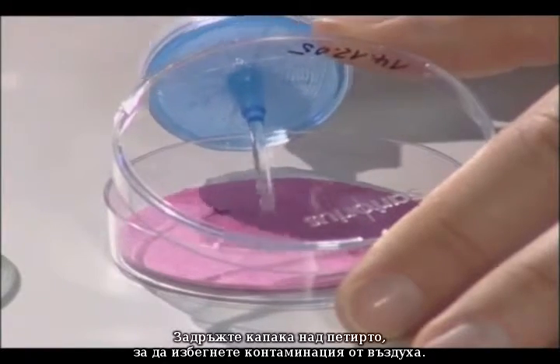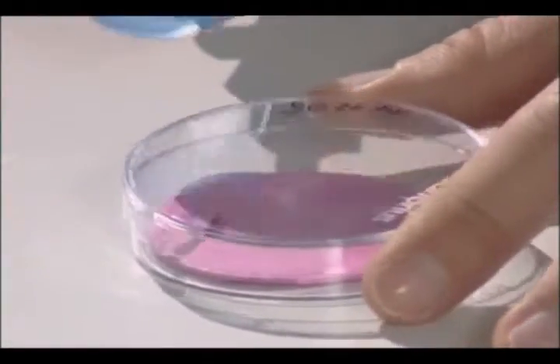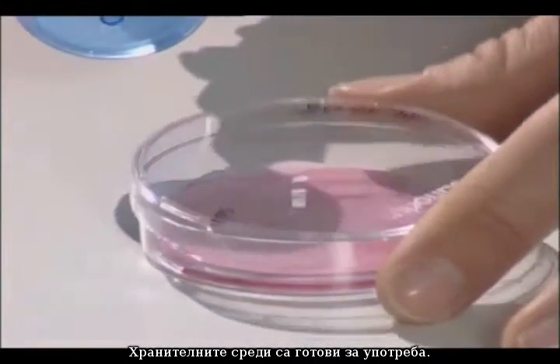Pump the trigger repeatedly to fill the syringe filter and wet the nutrient pads with sterile water. Hold the cover over the petri dish to protect it against airborne contamination. The nutrient pads are now ready to use.